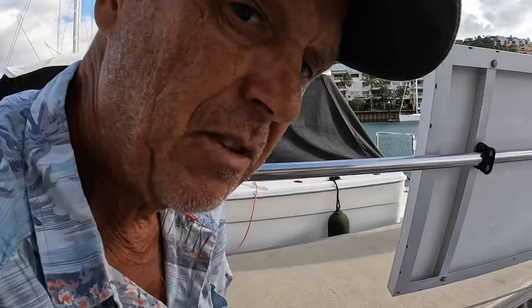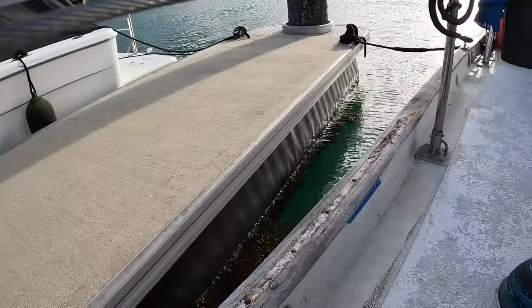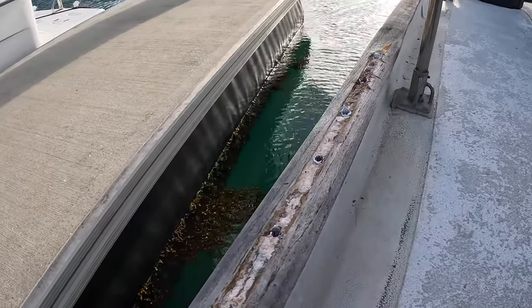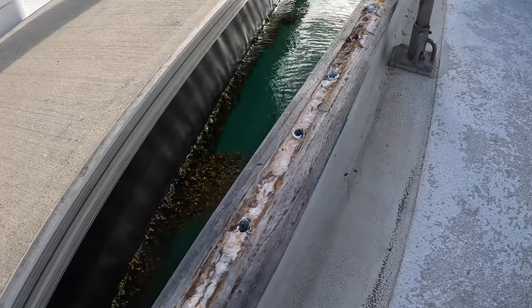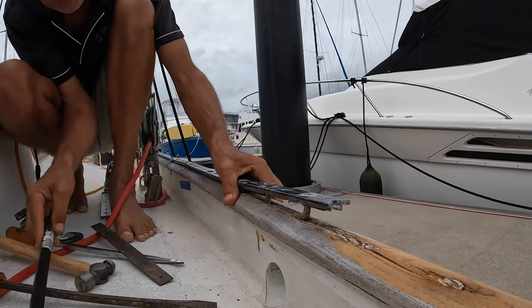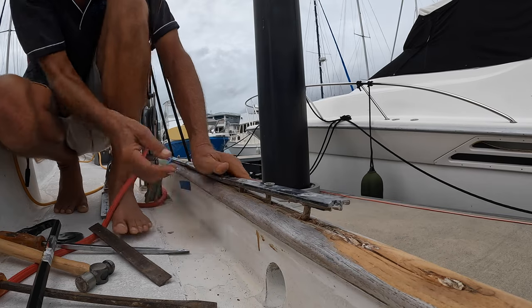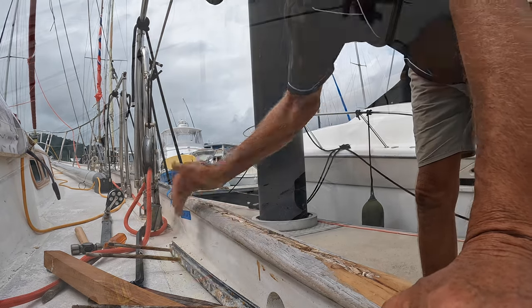I'm going to give the cap rail a bit of a sand and see what sort of condition it's in after it's been underneath that aluminium track for 45 years. Some of it's pretty good, some of it's not so good. This teak is not looking very healthy under there at all — split all the way along. I think this piece is going to have to be replaced.